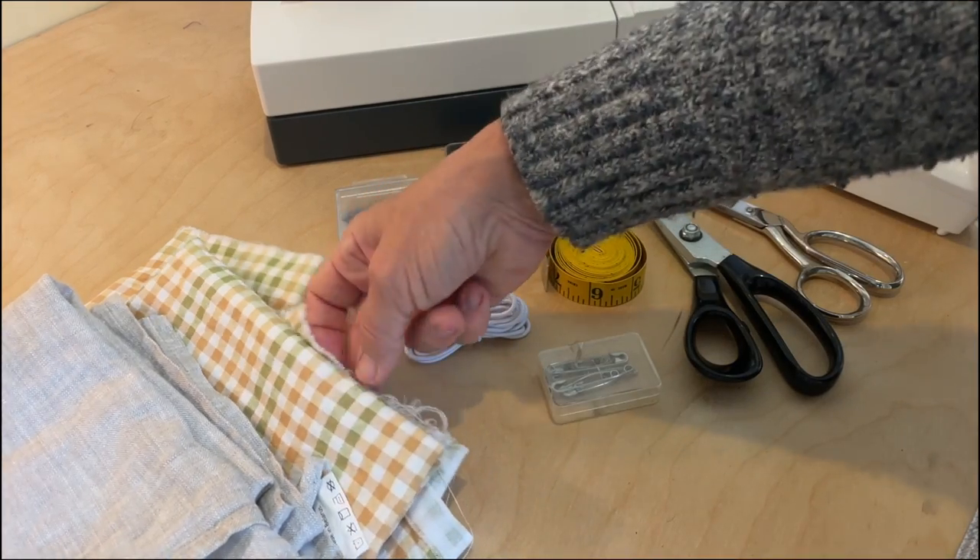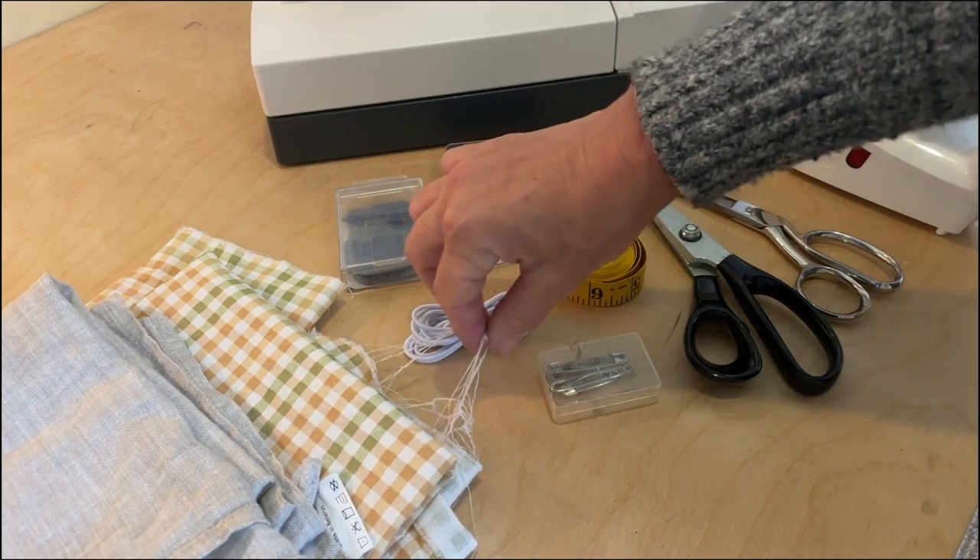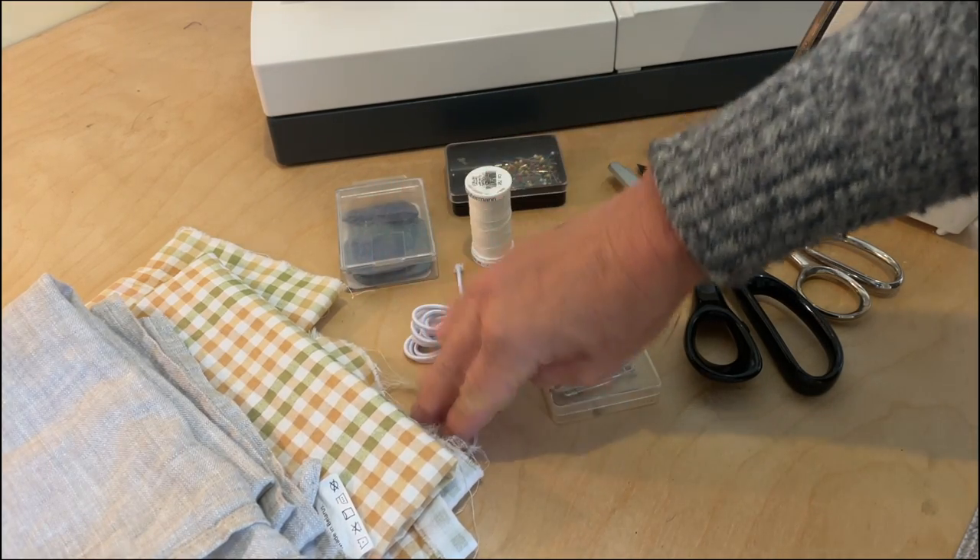I'm going to take you into my sewing room and show you step by step how you can make these fabric bowl covers. You need your fabric, and as you can tell, I have washed it. You want to make sure you wash it beforehand so that if you measure anything, there is no shrinkage.